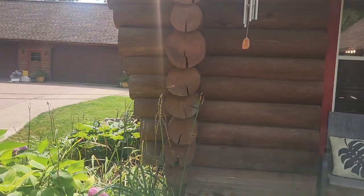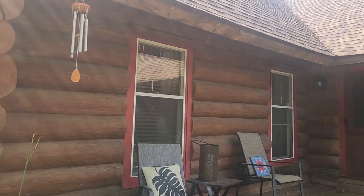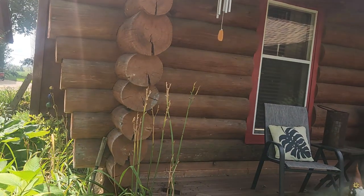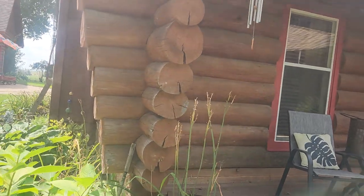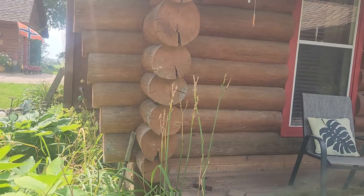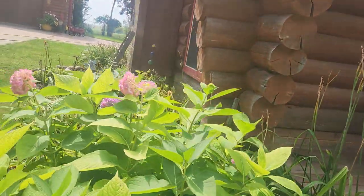They don't extend past the overhang at all. There's no gutters on it and they're all in really good shape. Plus it helps that they're stepped back and the overhang doesn't increase.